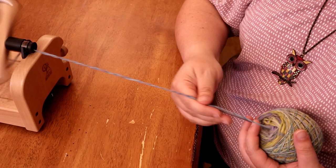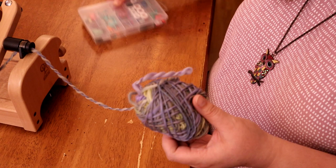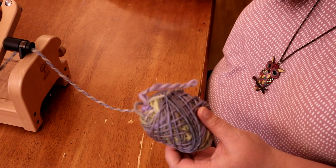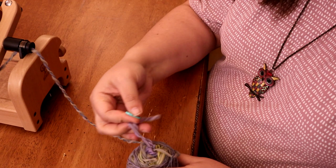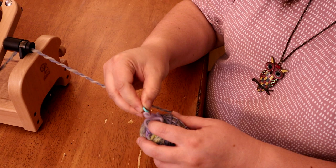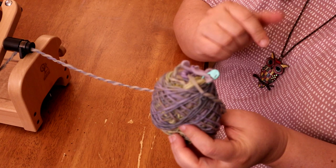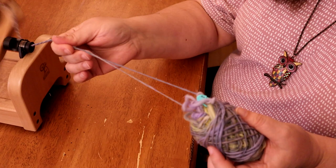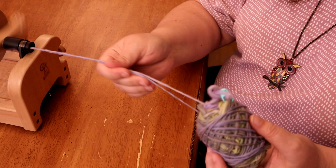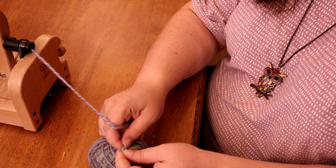Sometimes when you're plying from a center pull ball you'll get a little bit of yarn barf, where the yarn starts coming out out of order. I want to show you a little trick to manage that. Get a locking stitch marker and you can pull it open however you need so that it's not catching, then clip it in place so the yarn is held out of the way. You might have to adjust as you go, but with that little interlocking clip you can manage it. Once you catch up to where the stitch marker is holding things, you take it off and continue on your way.